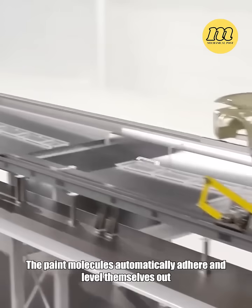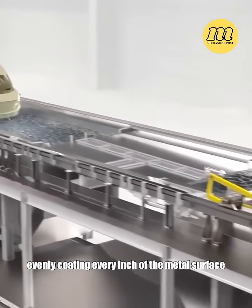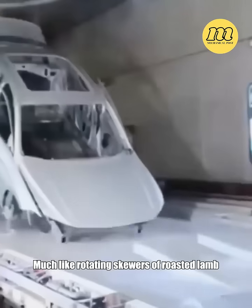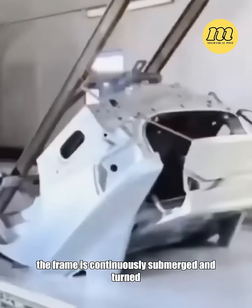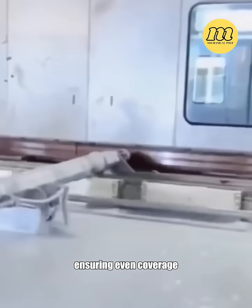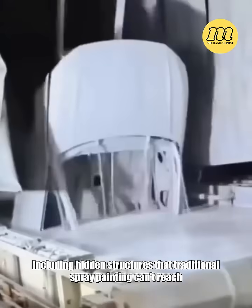The paint molecules automatically adhere and level themselves out, evenly coating every inch of the metal surface. Much like rotating skewers of roasted lamb, the frame is continuously submerged and turned, ensuring even coverage, including hidden structures that traditional spray painting can't reach.